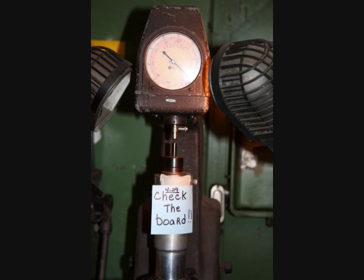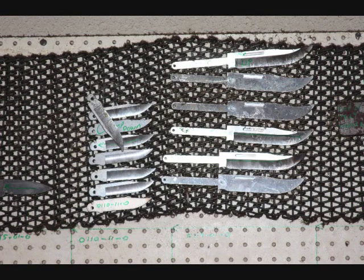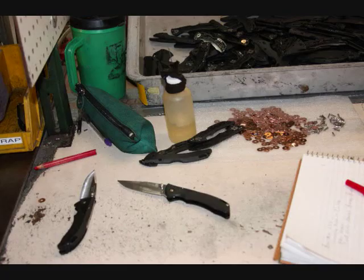After the blades have gone through this far, you start the serious grinding — putting on the edges and also any fine finishing that's needed. They use a hollow ground blade on many Buck knives, and this gives a nice good edge.